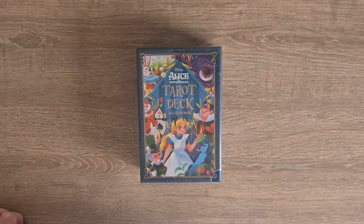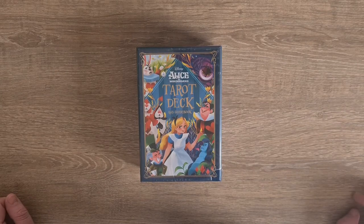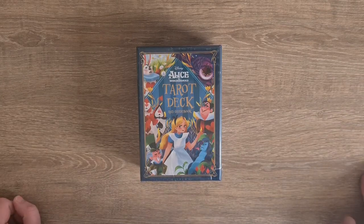Hi, welcome to Magpie Moonshowed. My name is Kaylee and this is a deck unboxing of the Alice in Wonderland tarot deck and guidebook. It is the official Disney one that has been released. This arrived yesterday in my house and I'm doing it today.